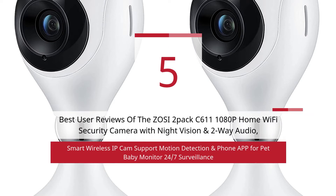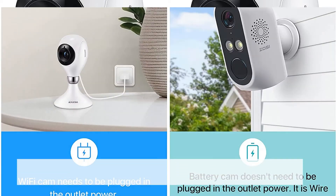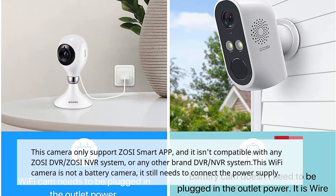5 Best User Reviews of the Zosie 2-Pack C611 1080p Home Wi-Fi Security Camera with Night Vision and 2-Way Audio, Smart Wireless IP Cam supporting Motion Detection and Phone App for Pet Baby Monitor 24/7 Surveillance. This camera only supports the Zosie Smart App and is not compatible with any Zosie DVR/NVR system or any other brand DVR/NVR system. This Wi-Fi camera is not a battery camera — it still needs to connect to a power supply.